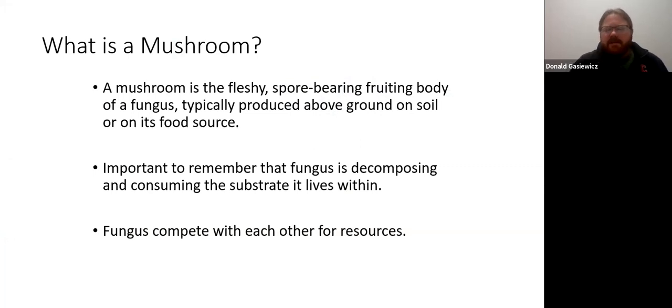Understanding what a mushroom is: it's the fleshy, spore-bearing, fruiting body of a fungus, typically produced above ground on soil or on its food source. A mushroom is decomposing and consuming the substrate it lives within — it's always eating. It needs a very specific nutrient source to complete its life cycle. It's also important to know that fungi compete with each other for resources, so you can't plant two types of mushrooms in one area because one will out-compete the other.